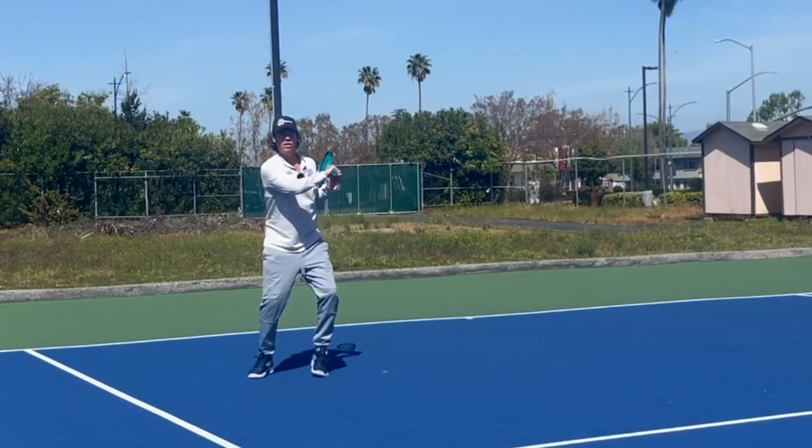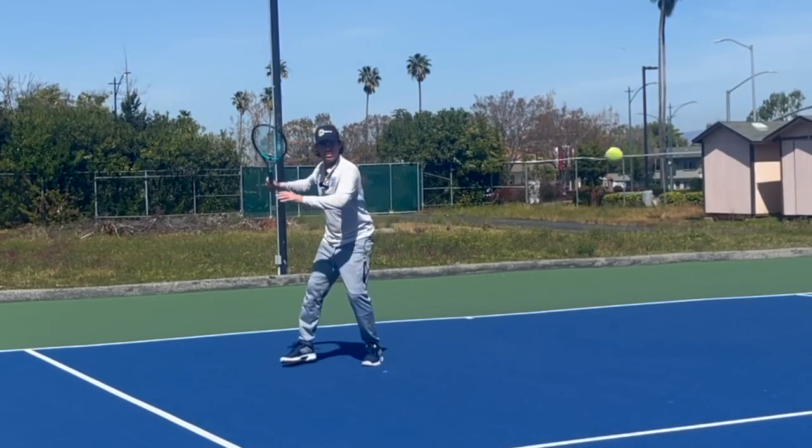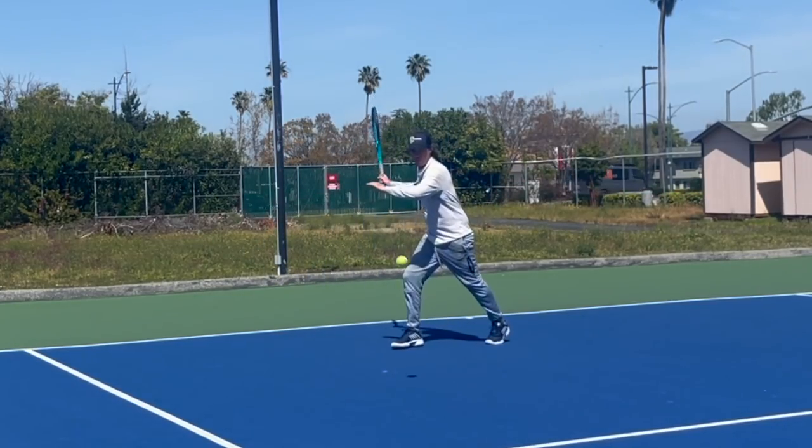I'm only able to look this smooth — assuming you think I look all right — because I know where the ball is going to be.